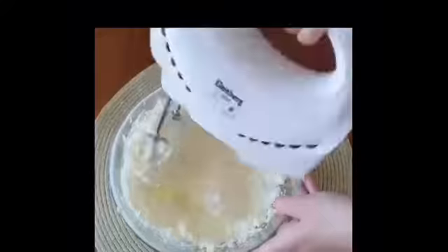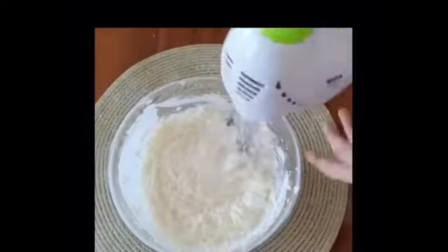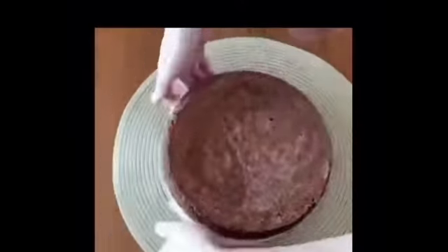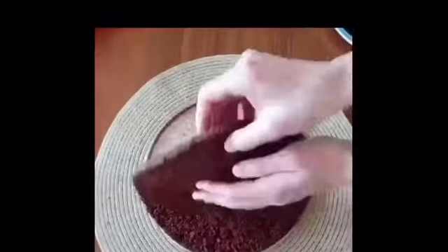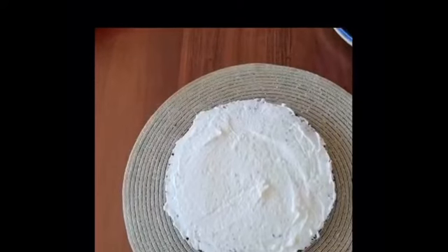The cream is ready — put it in the refrigerator. Here is our baked dough, and in a cool state we need to cut it into pieces like this. Now we collect our cake, smearing cream between each layer.